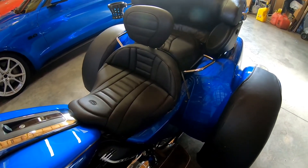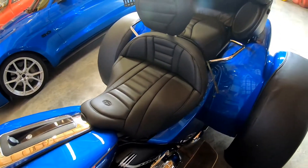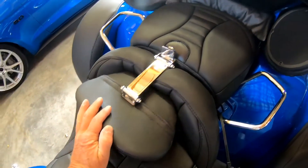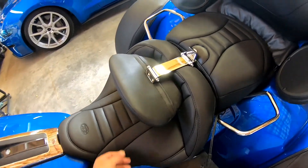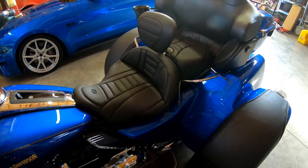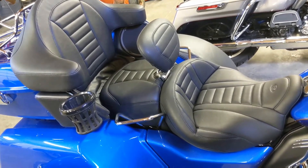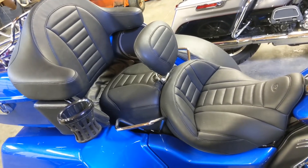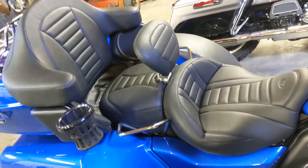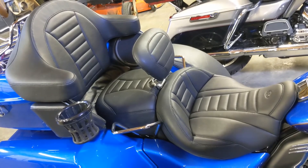Just got my backrest in today and it matches everything to the T like it's supposed to. It's pretty simple - it just slides right in and slides right out. My wife's going to like it because it folds all the way down out of her way when she gets on. Big shout out to Mustang Seats and a great big shout out to Dennis Kirk - that's where I got all this stuff. The Mustang heated seat and the Mustang passenger backrest all came from Dennis Kirk. They ship fast - I got all this in two days.